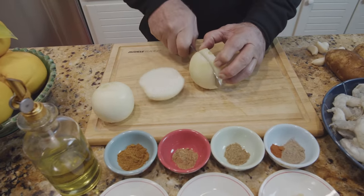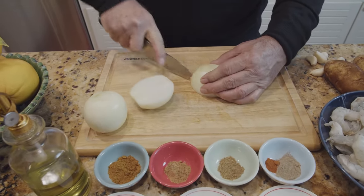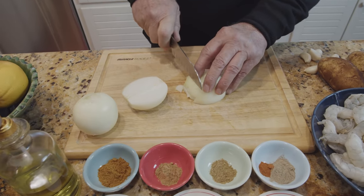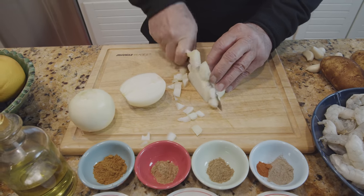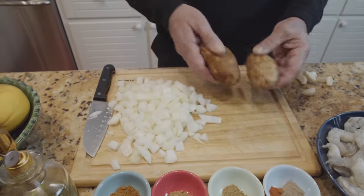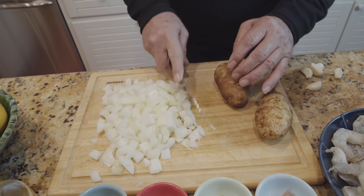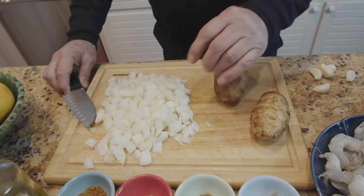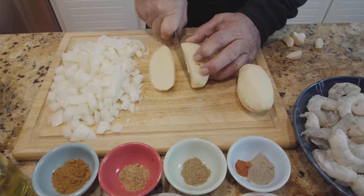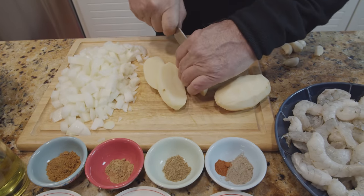Cutting the onion — just cut it into small pieces. I'm going to peel this potato and also cut it into small cubes, and then we'll start cooking them. I like to cut this into very small cubes.